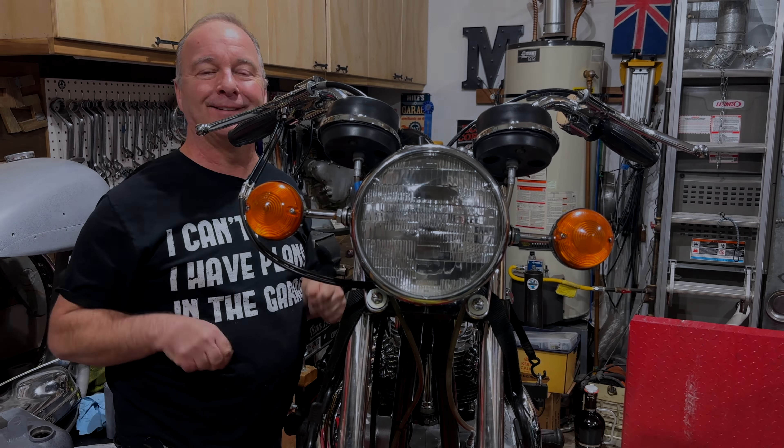Success at last. I'm very pleased to report that the operation was finally a success and all the electrics are working, and I'll show you them in just a minute.